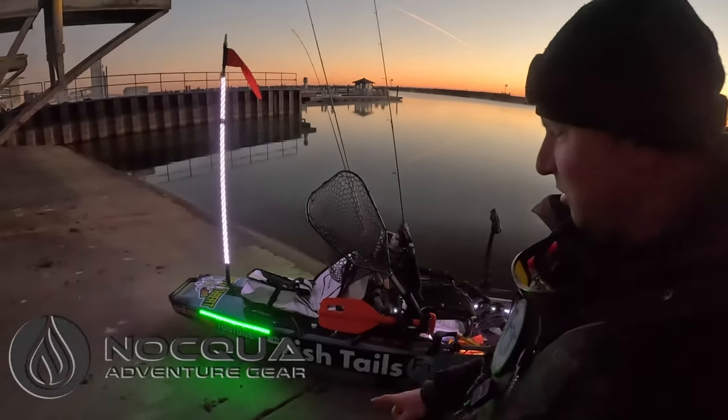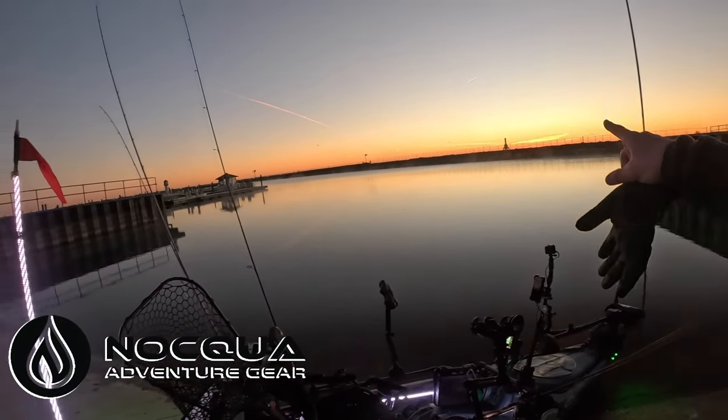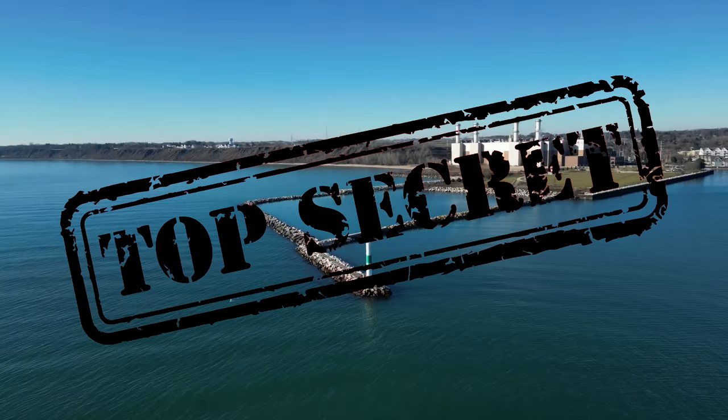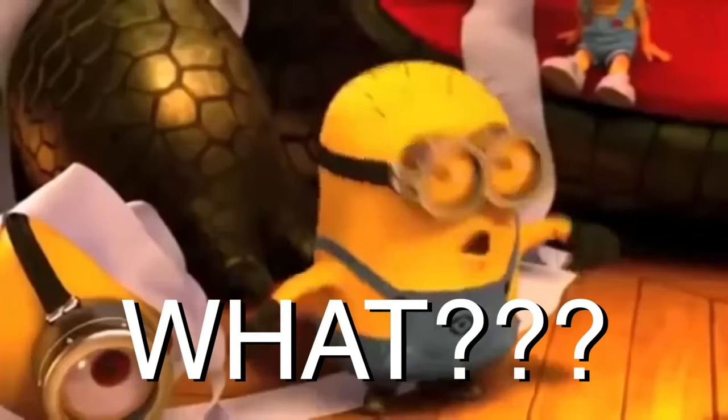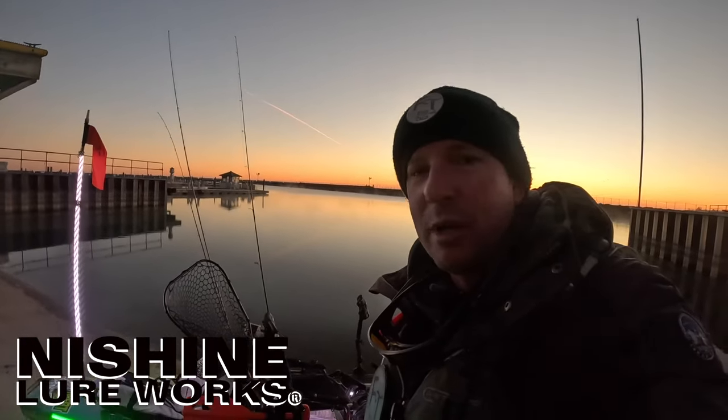Welcome to another Fish Shells video. We got the Hobie PA 14 360 out of Manitowoc Marina out in Port Washington. This is a secret harbor that nobody else knows about. It's a beautiful morning, super cold though — it's about 22 degrees with the wind chill right now.